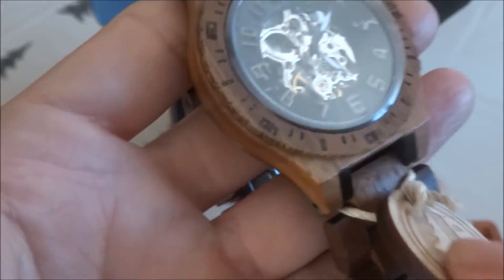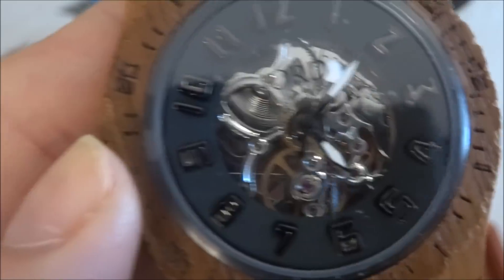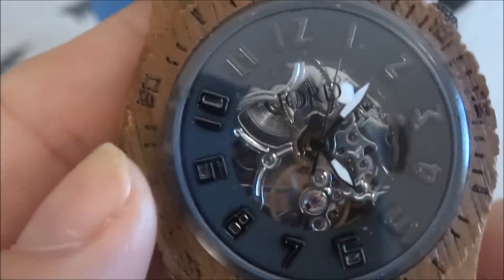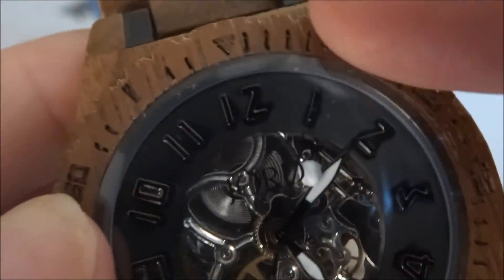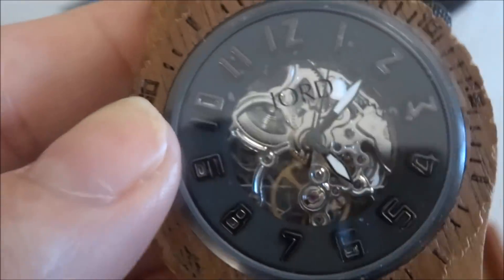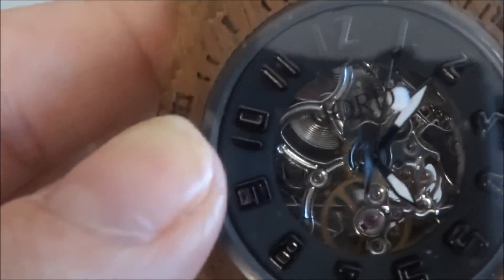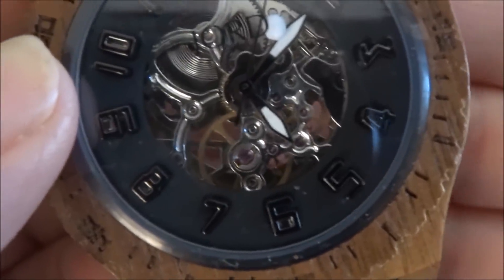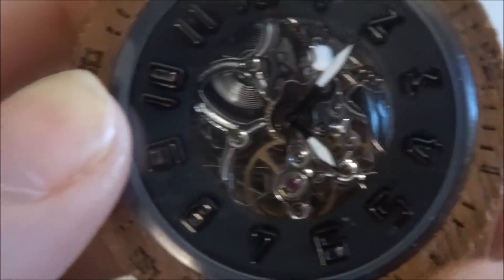With the watch, the face is what is called a skeleton face — if you look through you can see the gears and mechanisms, which is pretty cool. I love the black with the koa wood because it gives it a rustic earthy look, but the black and silver also gives it an elegant look, so it's a really nice balance. If I put my fingers behind the watch you can see them moving through — you can see right through to the back.